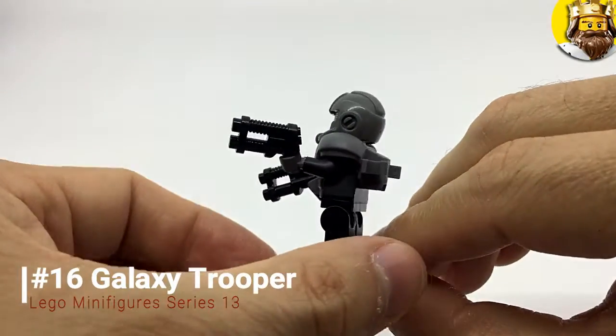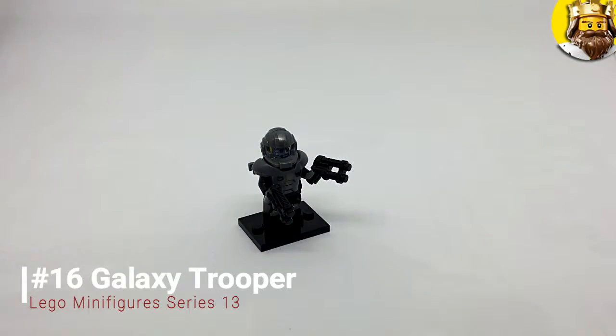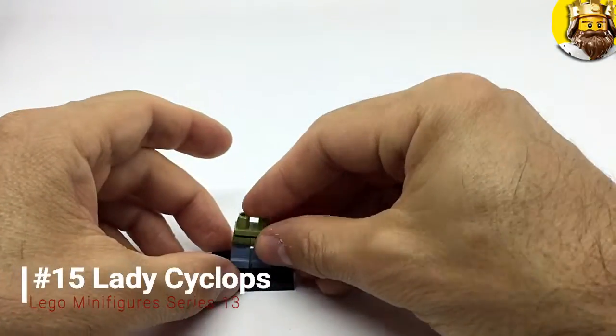Then he just has two pistols — laser pistols probably. So there he is; it's not the most exciting Galaxy Trooper.